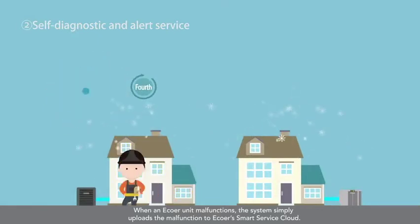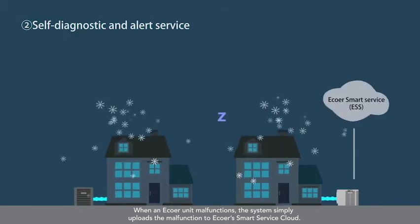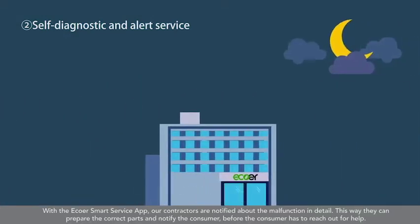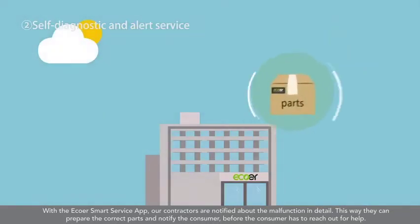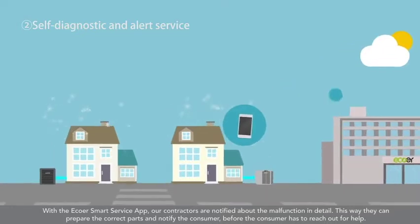When an EcoWare unit malfunctions, the system simply uploads the malfunction to EcoWare Smart Service Cloud. With the EcoWare Smart Service app, our contractors are notified about the malfunction in detail. This way, they can prepare the correct parts and notify the consumer before the consumer has to reach out for help.